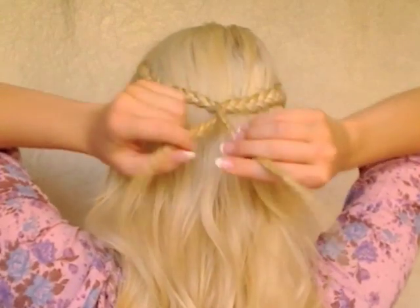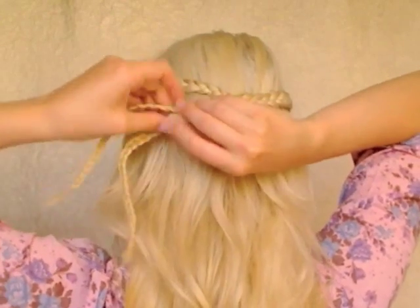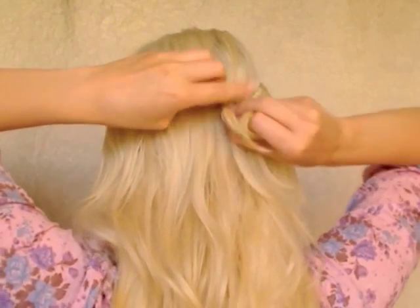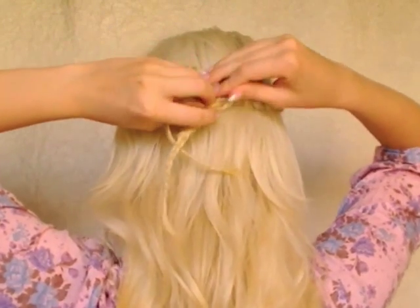After I have secured my braids together, I start twisting them around each other and wrapping around the elastic band. I shape them into a small bun that looks like a flower.